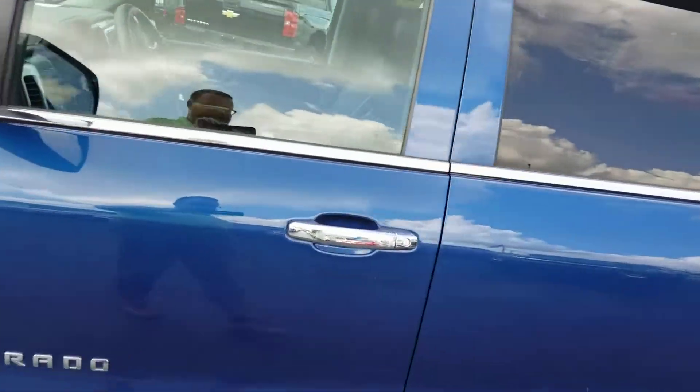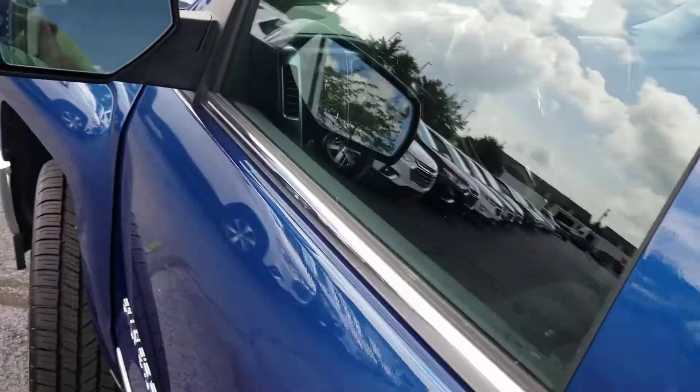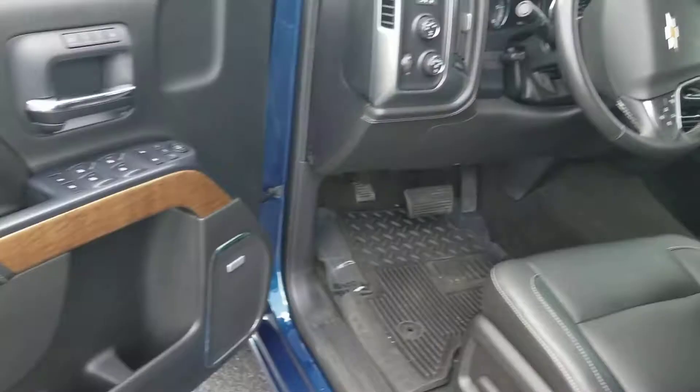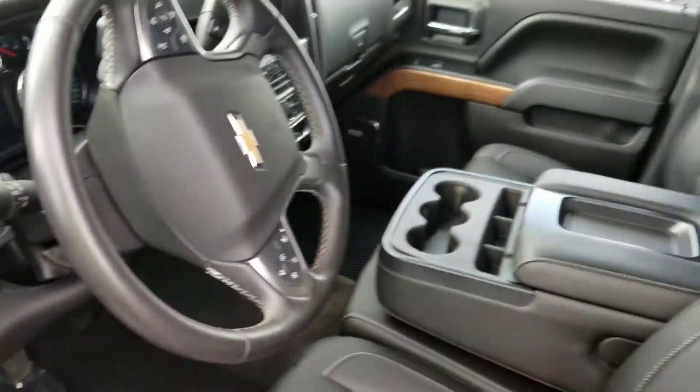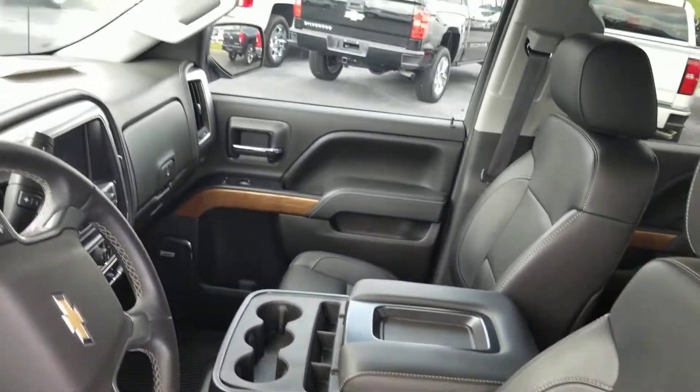Then I'll open her up. The air conditioning works — you can probably hear it there. Hopefully the air conditioning works, right?